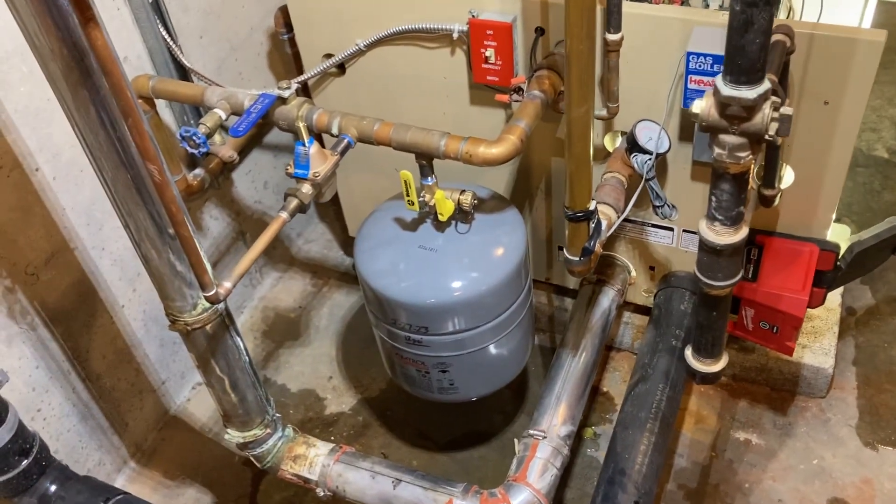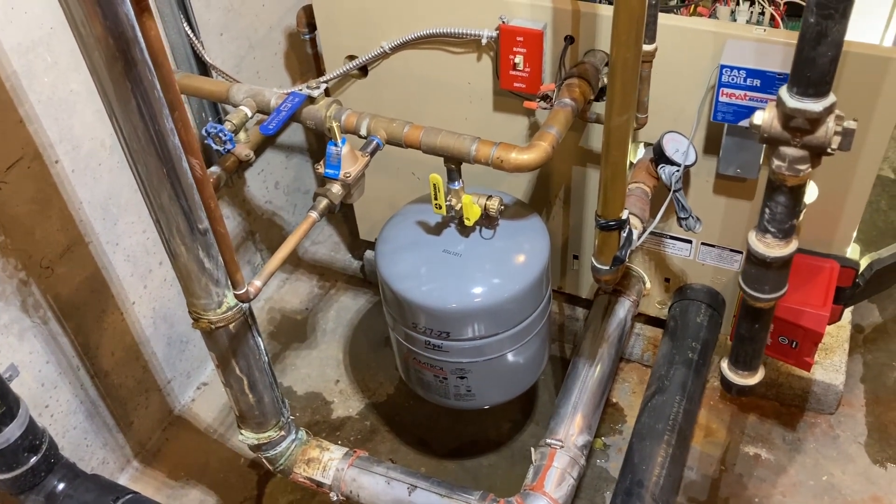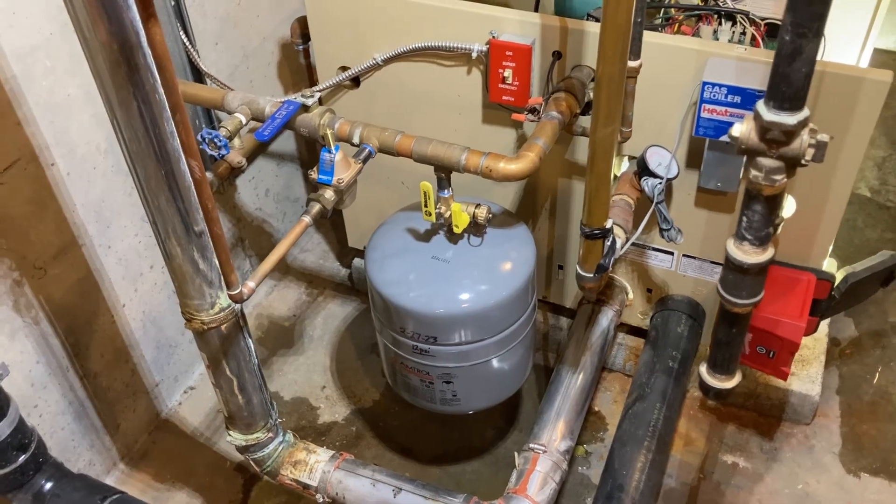The tank was totally shot — the bladder was completely full of water. So we changed the tank out and installed the ISO valve to make servicing in the future a lot easier.